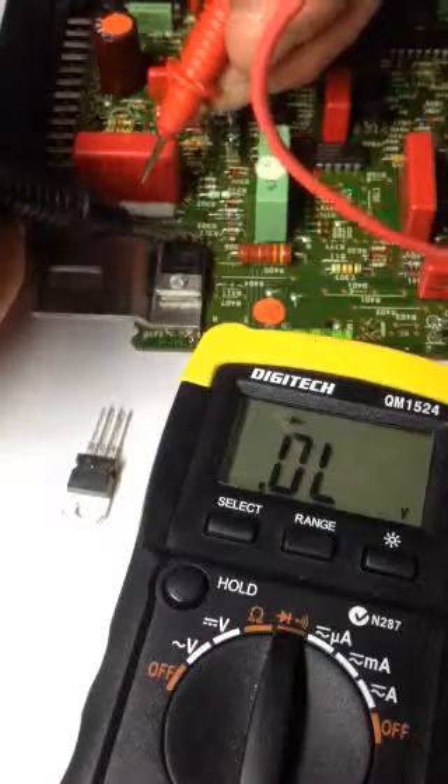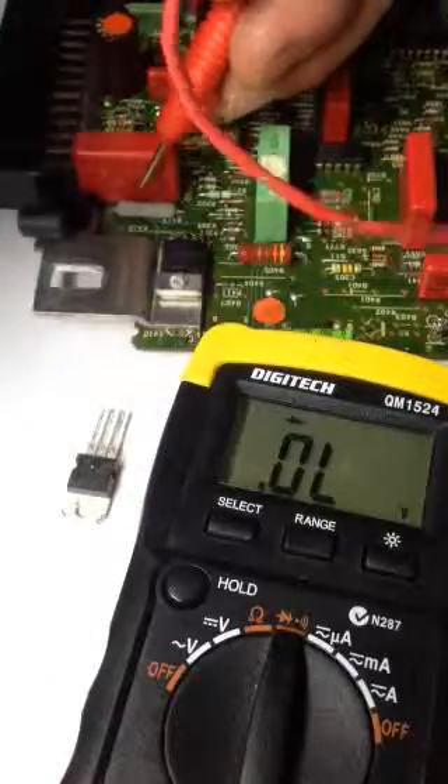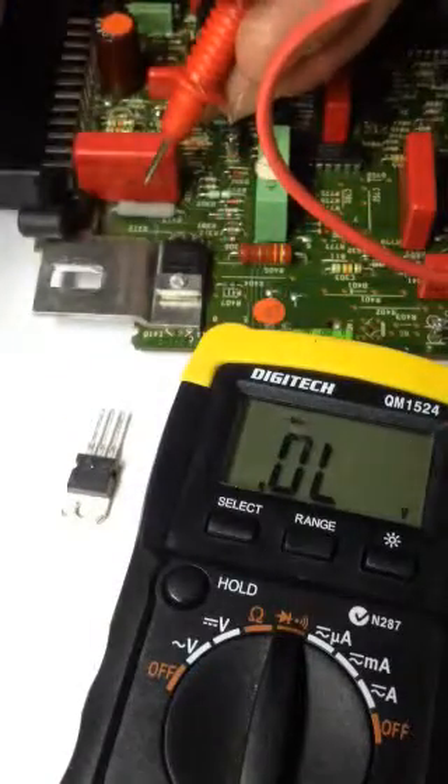So this one, currently in the board, flows both ways — exterior pin to exterior pin — whereas the new one doesn't. So I'll change it out and see what happens.